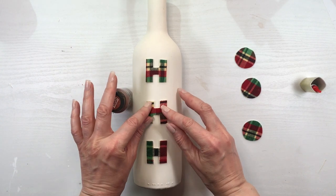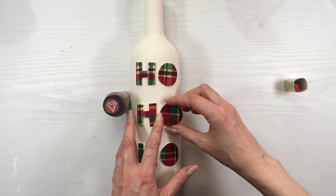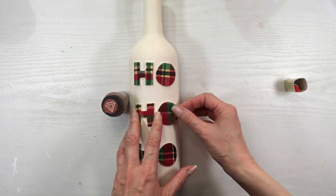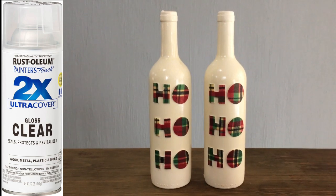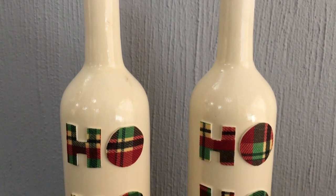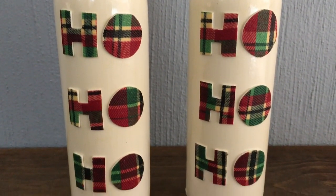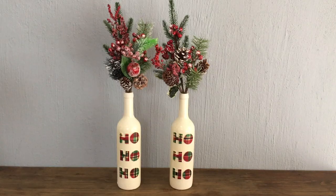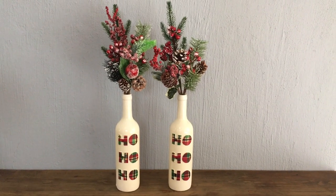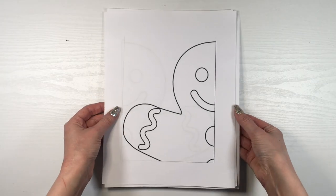Then I'm going to be gluing my 'Ho Ho Ho' letters vertically using super glue. As a final step — I forgot to record this part — I added two coats of gloss spray or gloss paint. This is pretty much what they look like, and I just placed them with these Christmas tree picks I got off Amazon — I do have a review for them.